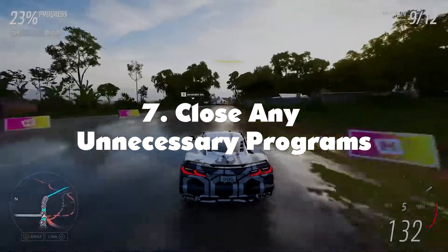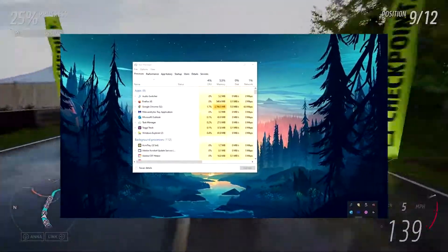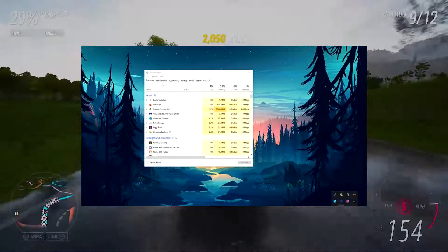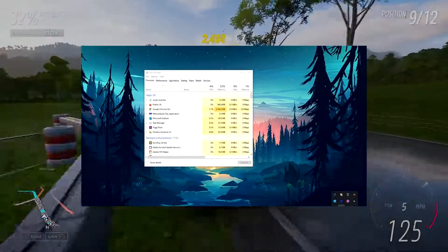Close any unnecessary programs. Having apps you're not using run on your laptop can cause it to become uncomfortably hot. Running unnecessary apps while gaming means your laptop will be using excess resources, and the more power you use, the hotter it becomes.